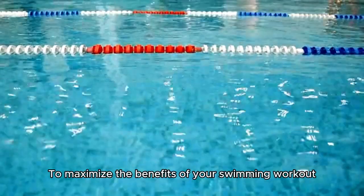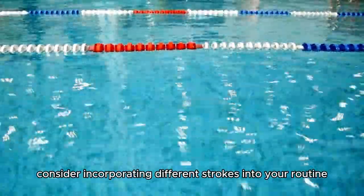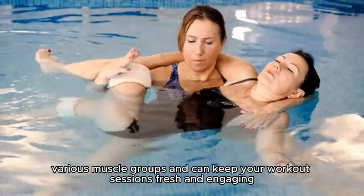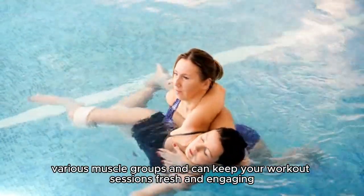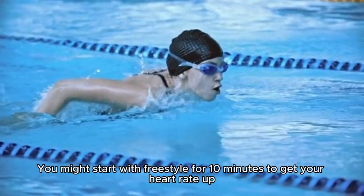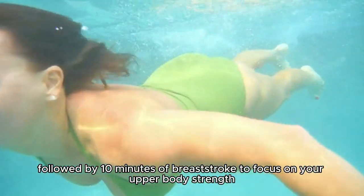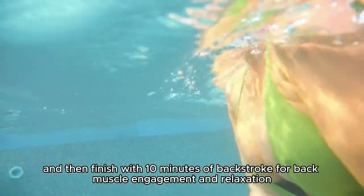To maximize the benefits of your swimming workout, consider incorporating different strokes into your routine. Freestyle, breaststroke, backstroke, and butterfly each target various muscle groups and can keep your workout sessions fresh and engaging. You might start with freestyle for 10 minutes to get your heart rate up, followed by 10 minutes of breaststroke to focus on your upper body strength, and then finish with 10 minutes of backstroke for back muscle engagement and relaxation.